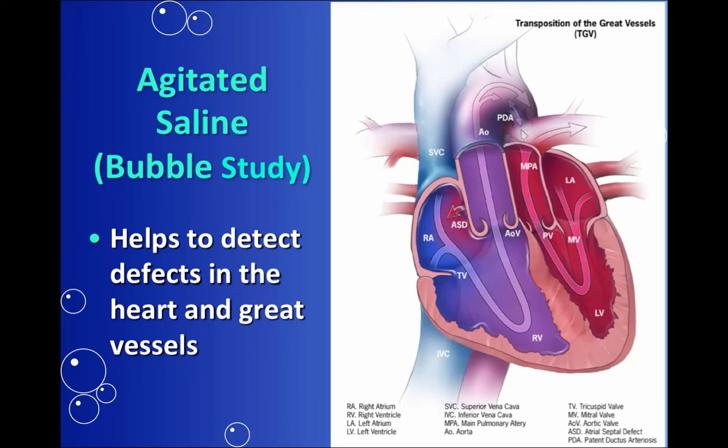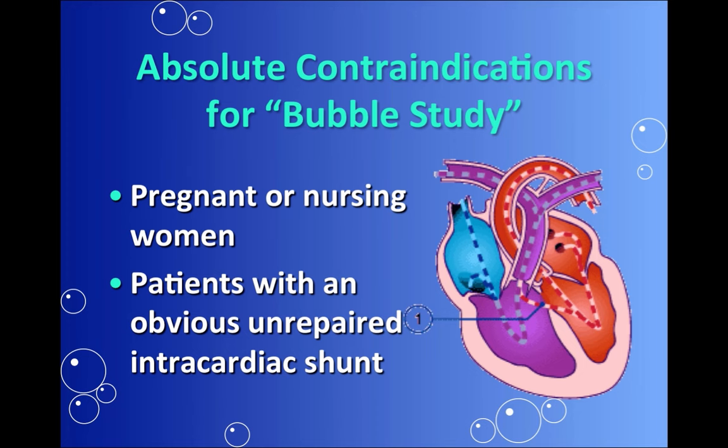A few reasons why we perform bubble studies is to rule out atrial septal or ventricular septal defects. This test might be ordered when a patient is suspected of having a stroke or TIA. However, if we already knew that they had an unrepaired intracardiac shunt, this would be contraindicated, as well as for pregnant or nursing women.